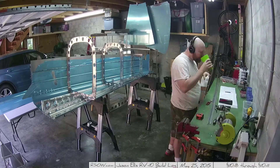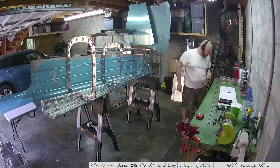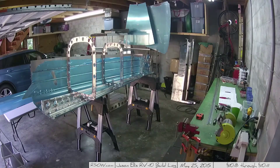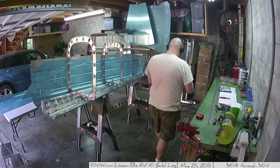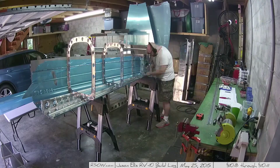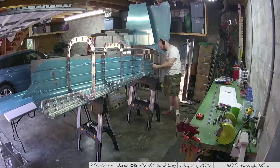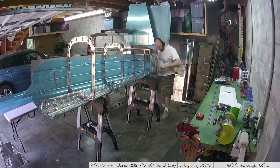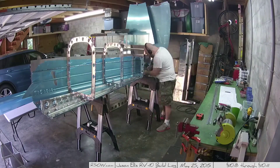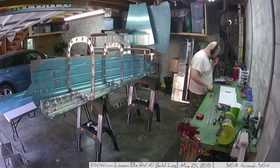Hey folks, this is a continuation of section 10-8, building the tail cone. I just flipped the whole assembly over on the sawhorses and am now working on assembling some of the rear end pieces. I had to go upstairs and get my Dremel because the stiffener on either side of that bottom piece is just a skosh too long. I followed the instructions, but for whatever reason it was just a tiny bit off, so I had to Dremel out a little bit of the side of the stiffener to get that piece in.